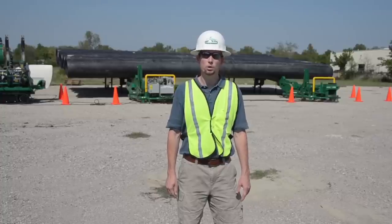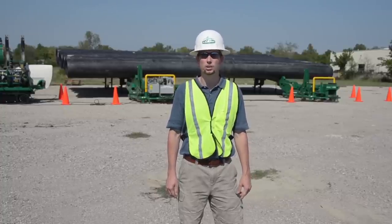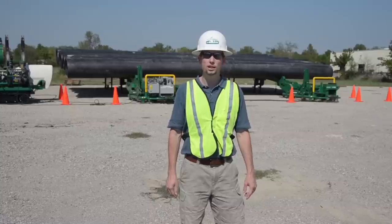The MegaMac Polyhorse is just like the name says — Mega. It's normally used on job sites where large diameter pipe is fused, because it safely handles pipe from 20 inches all the way up to 48 inches in diameter. Using a MegaMac Polyhorse on your job site offers several advantages that will lead to time and manpower savings, along with reduced reliance on heavy equipment.